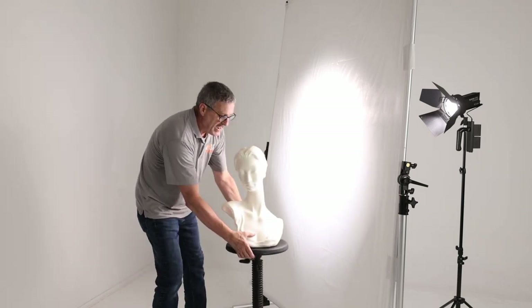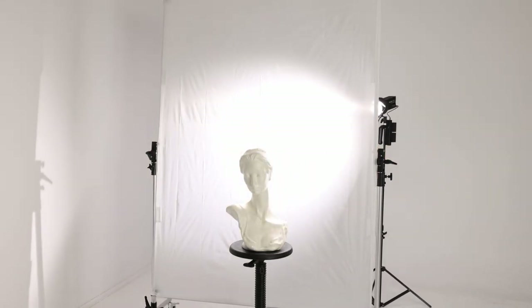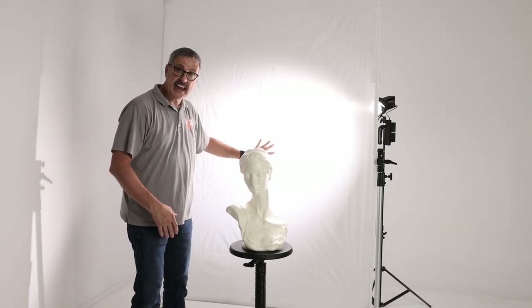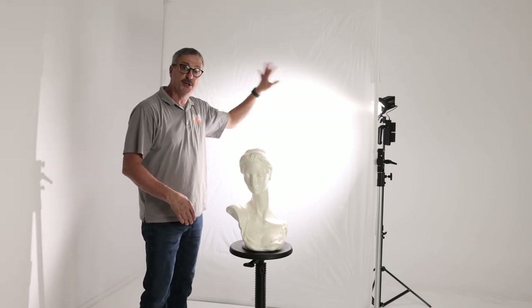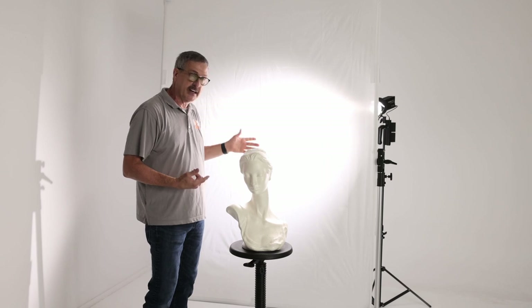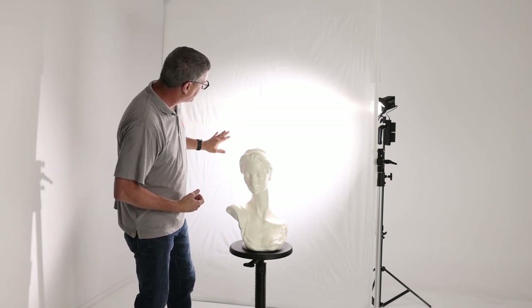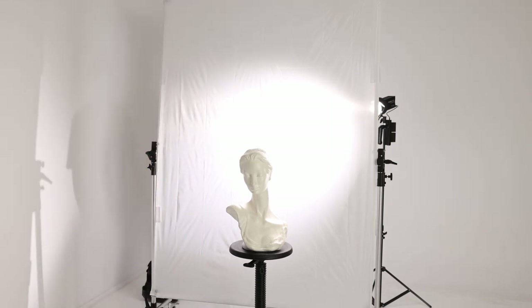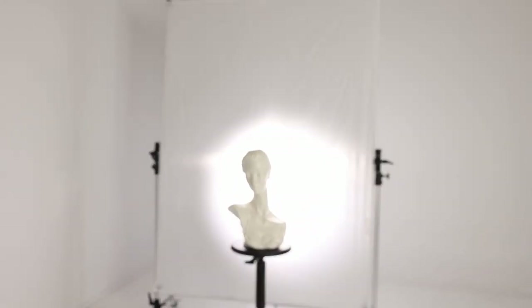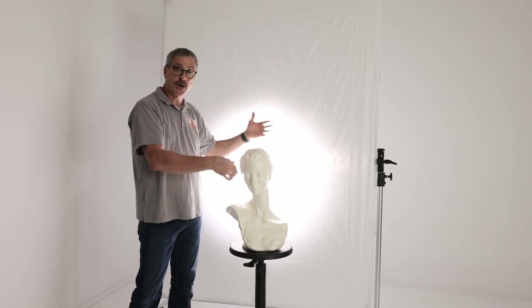Here's another great use: if you're doing headshots, you can actually put this behind your subject and light it, and now you have a very pure white background. You can use this as a high-key background for headshots or anything like that. The fabric is a little thin, so you'd want to make sure the light is hidden by the subject, otherwise you'll see a hot spot. So that's two ways to use it as a scrim - as a main light or as a high-key background.